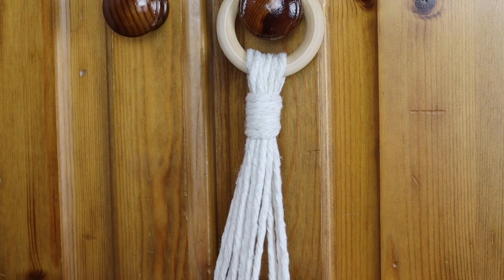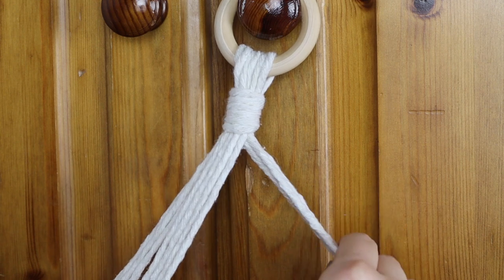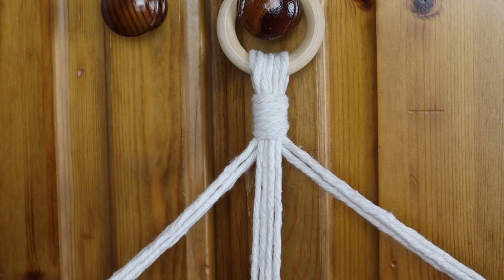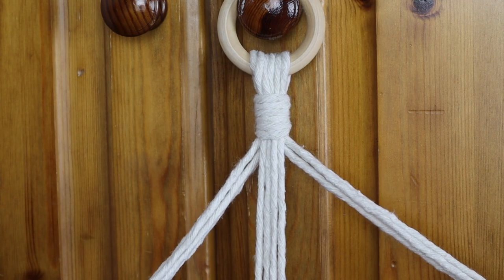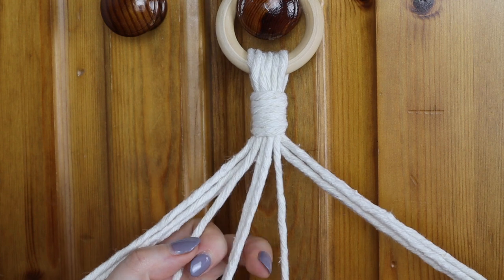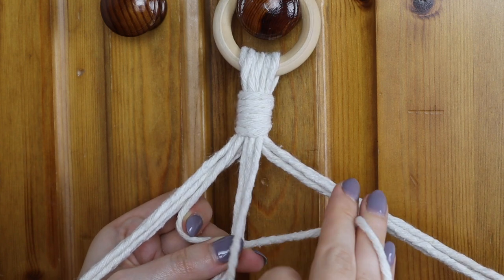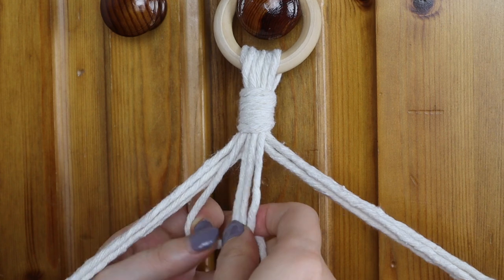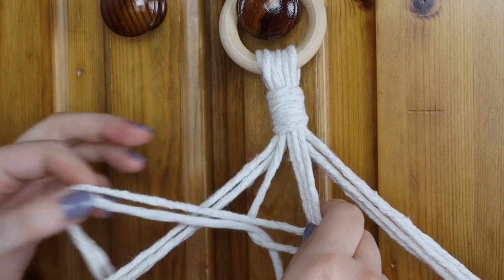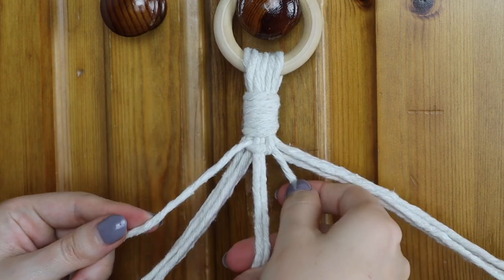Next you want to divide all of your ropes into three sections of four strings — four, four, and four. Separate off two of those sets of four so you're only working with one at a time. Now we get into the main knot we're going to be using, which is a square knot. You want to keep two center cords always in the center. Take the cord on the left and make a number four shape. Take the right cord, go over the tail of the four, under the foot of the four, and then up through the middle of the four. Pull that knot right up to the top.